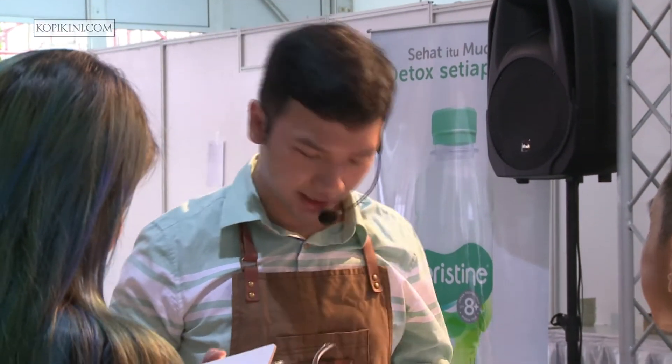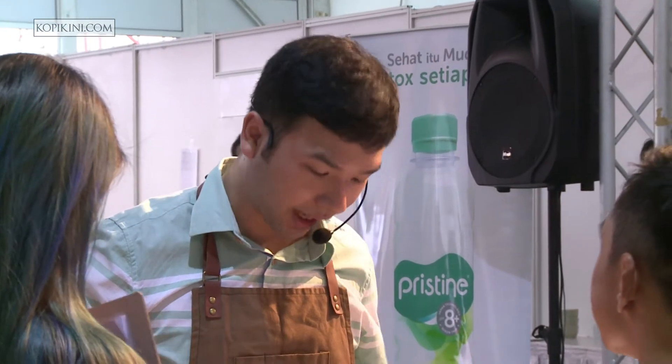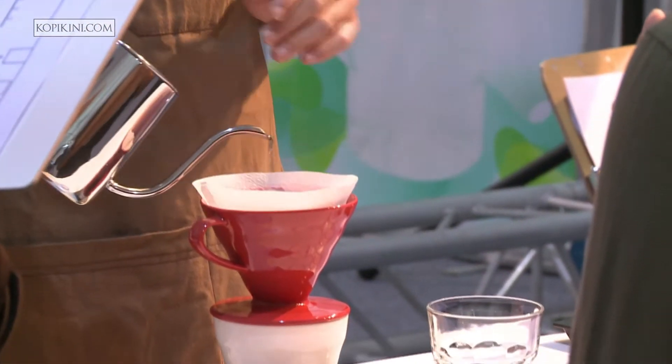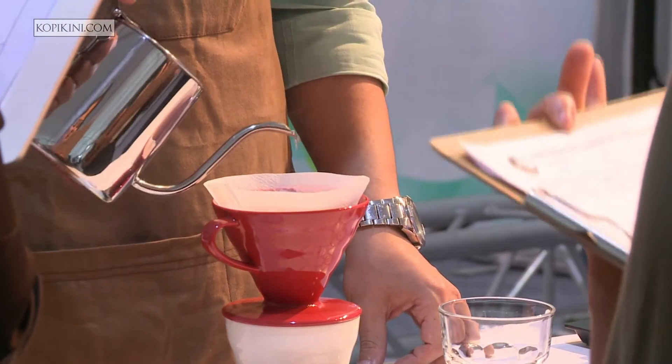For water, the temperature is 95 degrees Celsius. I then transfer to a small kettle, and the temperature will drop to 93 degrees Celsius.